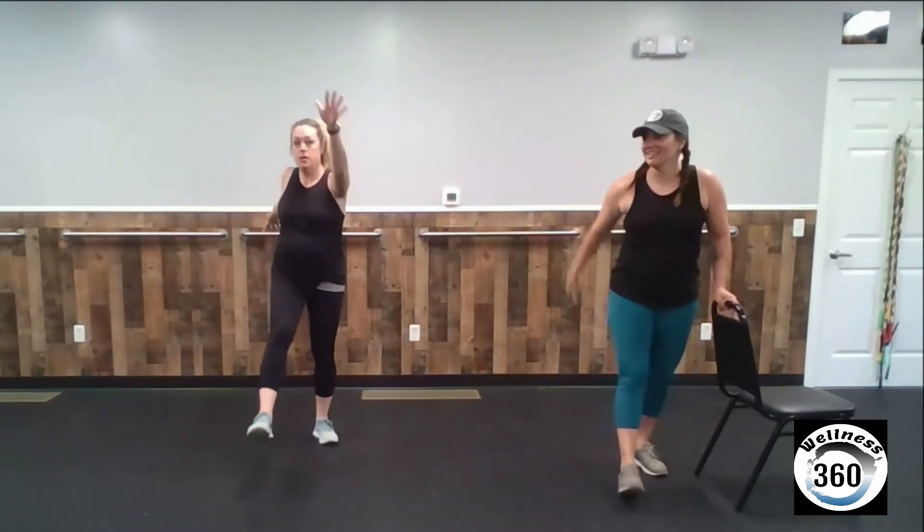We'll rock. With this one, really try and get those arms swinging nice and big. I am your modifier today, so follow me if you have balance difficulties or joint pain. If that feels pretty good, you can go ahead and do an even bigger rock so you're on one foot at a time. Really reach, stretch. We'll do this for 15 more seconds, and then we'll do the other side.